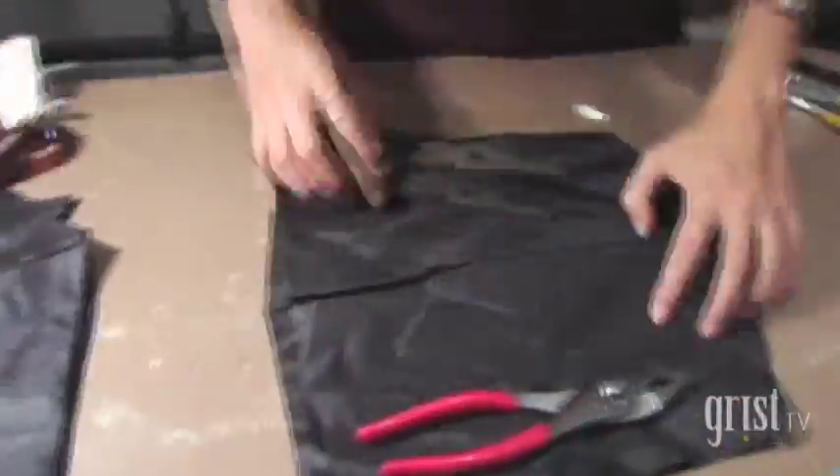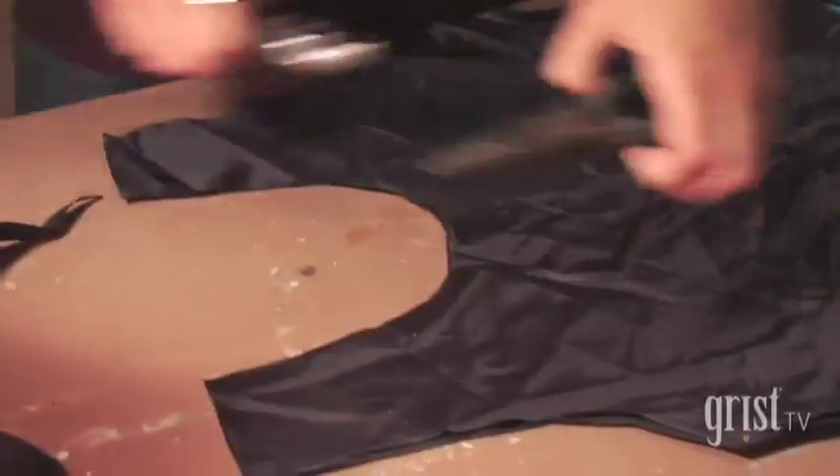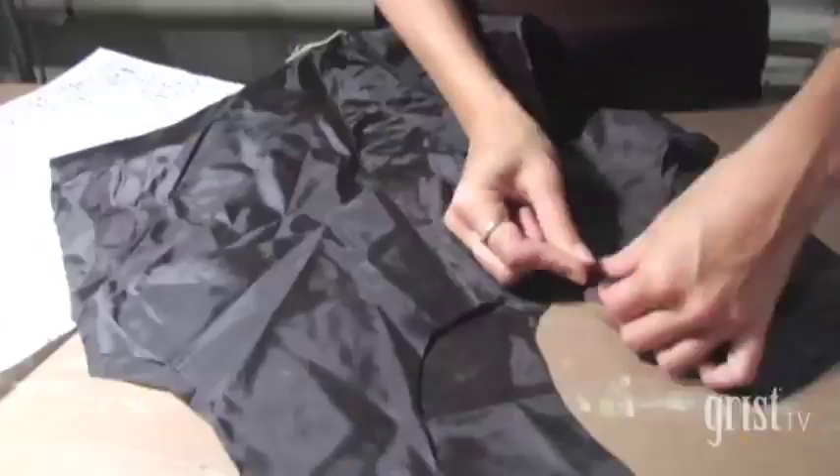We are using the remainder of our fabric to make a facing. Already you basically have your bag, and then I'm gonna pin it.